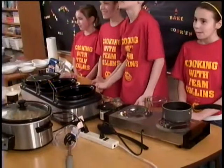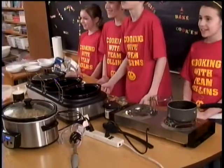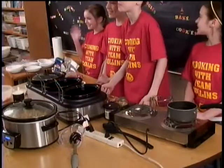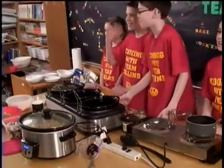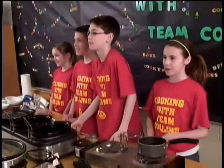Hello and welcome to the fourth episode of Cooking with Team Collins. We are excited to have you here. Our chefs today are McKenzie, Tim, Garrett, and my name is Kylie. Today we will be cooking a healthy beef stroganoff.